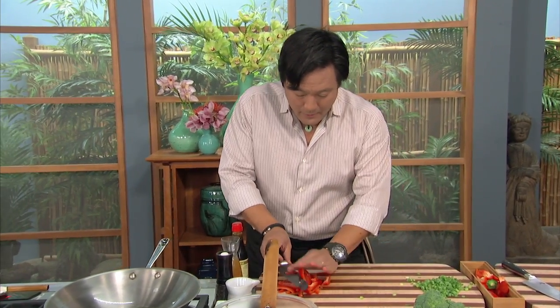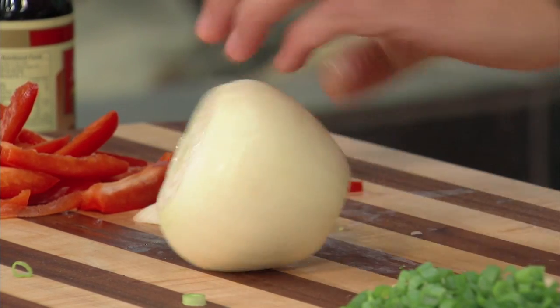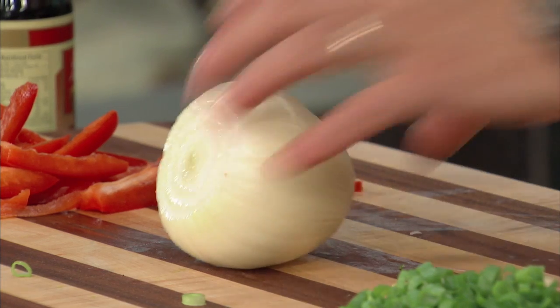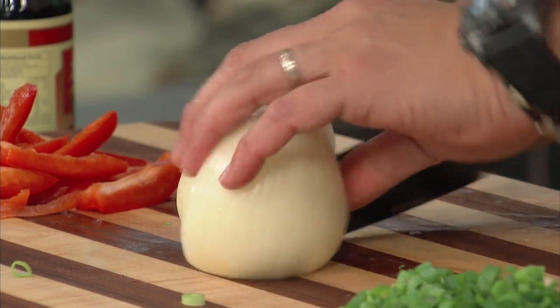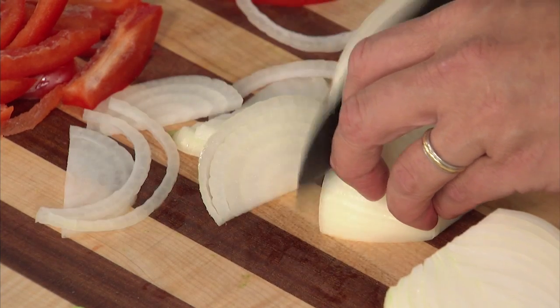Then bell pepper, we have an onion — same technique. The most important thing is they're all sliced the same size. We're going to slice this way and keep it the same thickness, because you want the onions to be able to cook evenly.